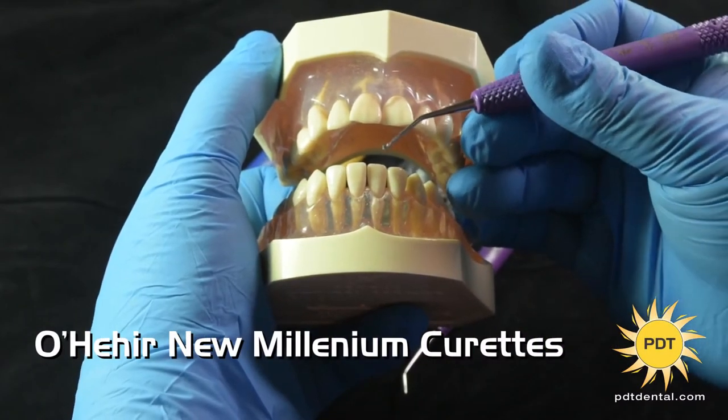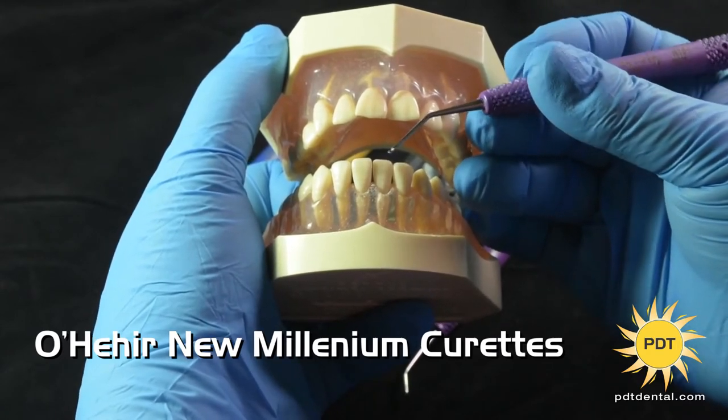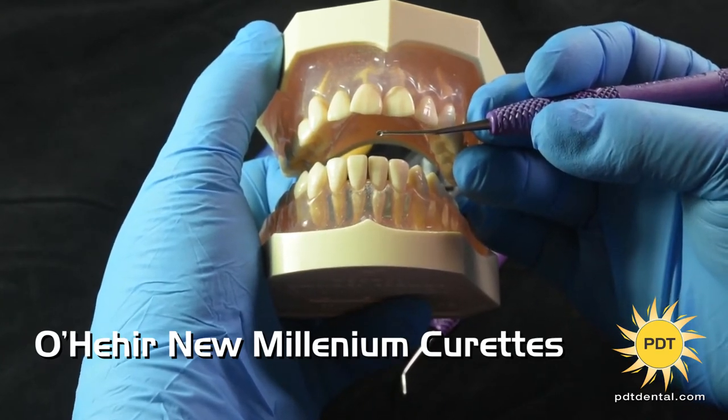Hi, I'm Wendy Bertels, RDH, and these are the O'Hare New Millennium Curettes. They are available in multiple angulations, allowing you to choose the one most effective for calculus removal on your patient.